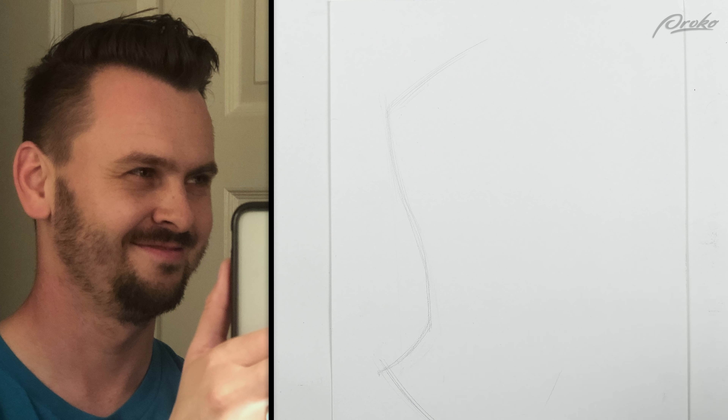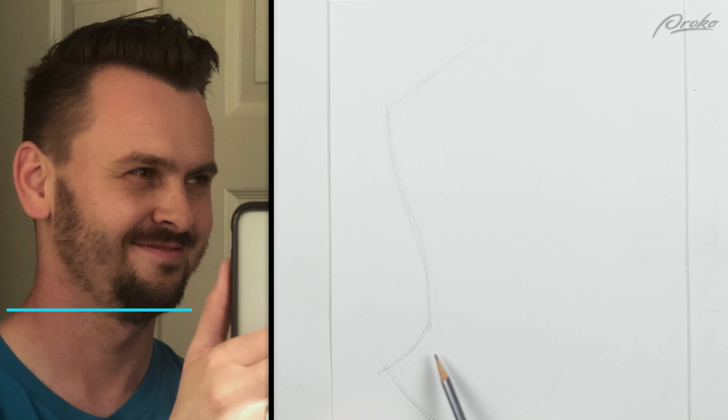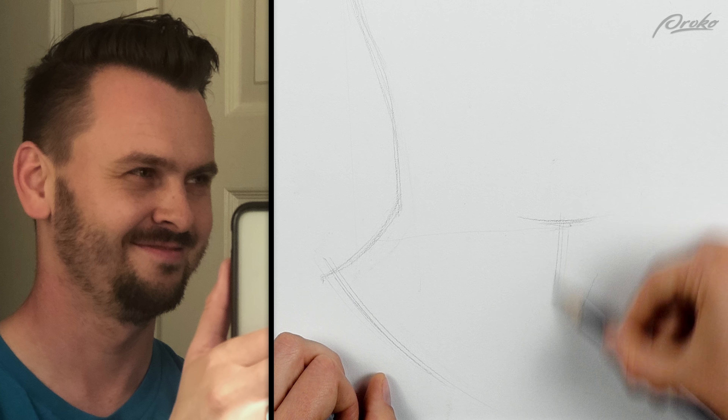And I've definitely made this way too high up — that was a horizontal plumb line. So if I go from the bottom of the chin out, right here is where the chin is supposed to be. I had the neck going all the way up to here, way too high. The chin and neck are down here.